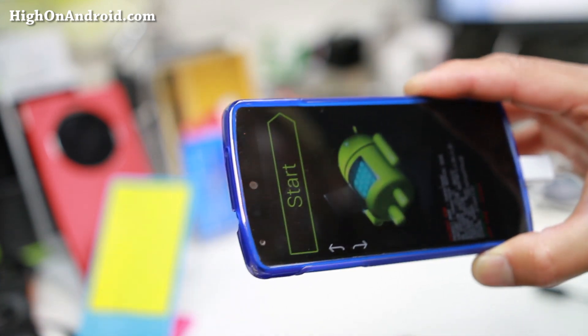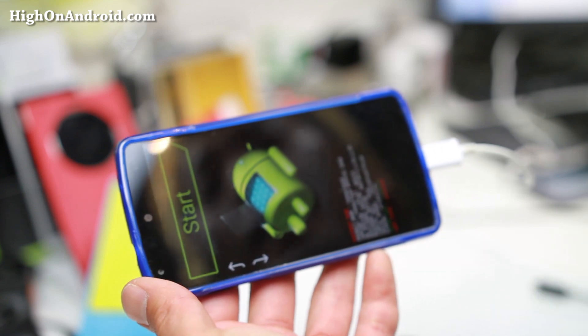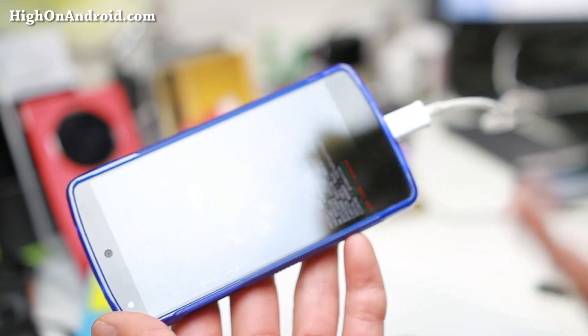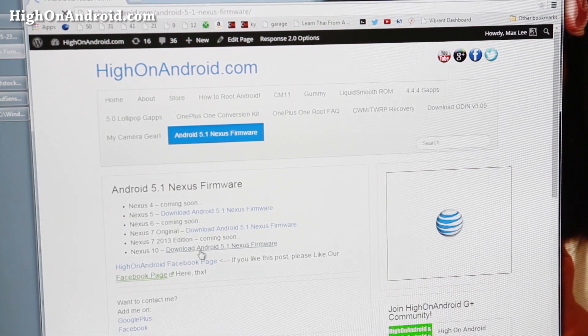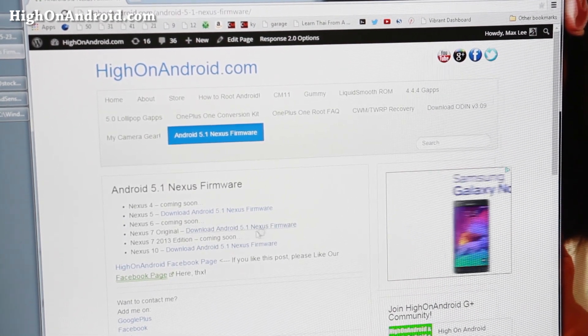You can use Windows, Mac, or Linux. I'll be using Windows 64-bit here, but you can use a Mac or Linux. I'll also have the commands you have to type on my website. Step two: go to my site HiOnAndroid.com, go to Android 5.1 Nexus Firmware, and you'll have all the firmwares listed. You can also download it straight from Google's site, but I've organized it here to make it easy to find.